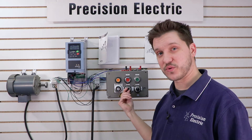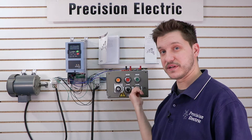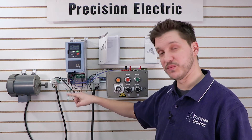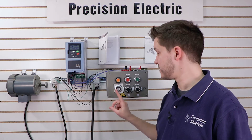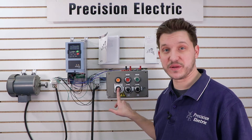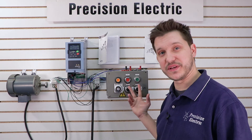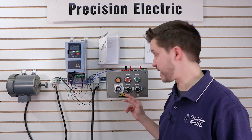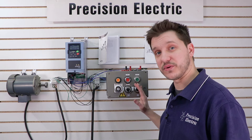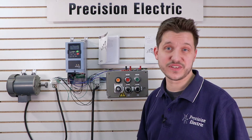I've also pre-wired this for forward and reverse, so I'm going to turn off my forward command and turn on my reverse command, and the motor runs in the opposite direction at the speed of my speed pot. The speed pot doesn't care what direction I'm going in — it just gives me a speed reference. When we set up the start-stop control in the next video, we're going to talk about how to start forward, how to start reverse, and there are a lot of different ways to actually do that.